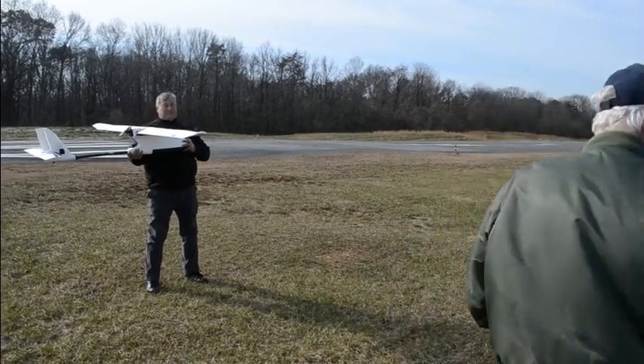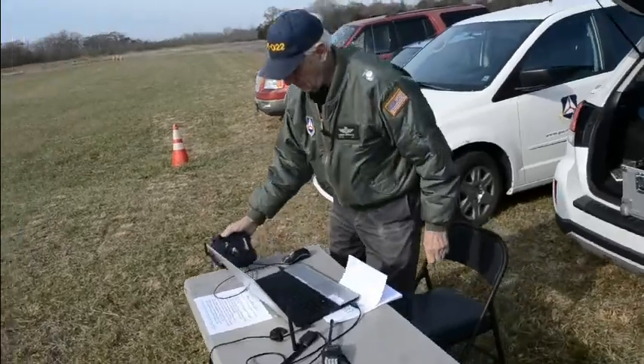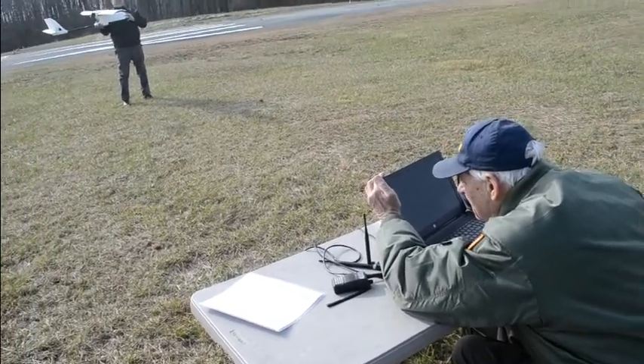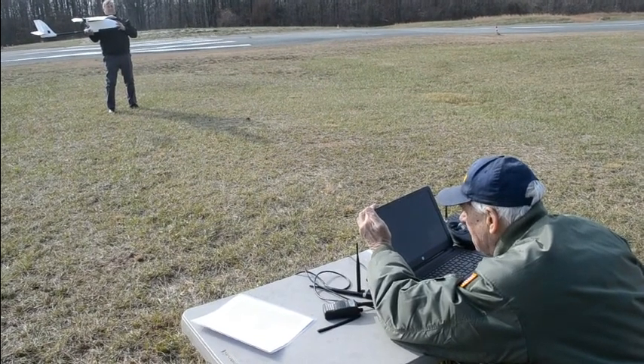Now I've got to go to the computer to make sure that everything is armed and set up. Give me a voltage reading if you can — it's in the upper left-hand corner. Sixteen point seven volts. And we're happy down to fourteen.